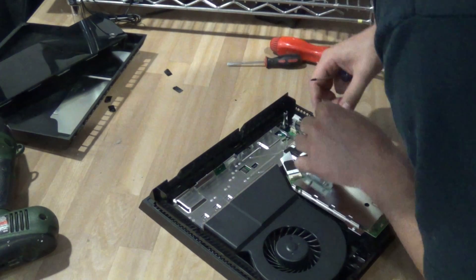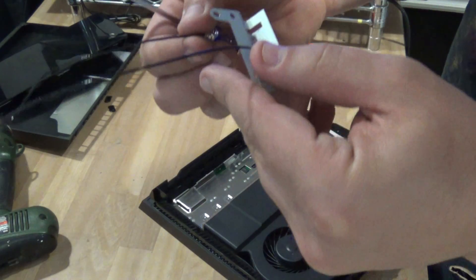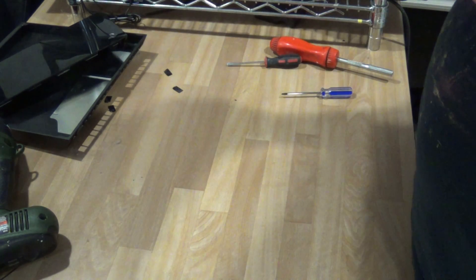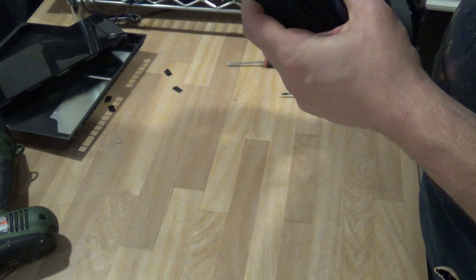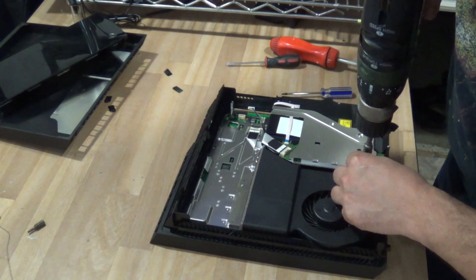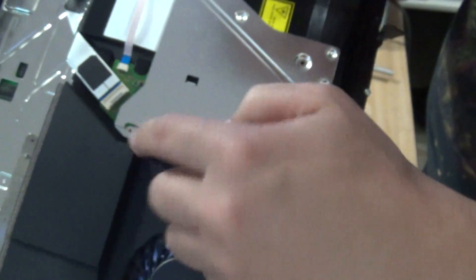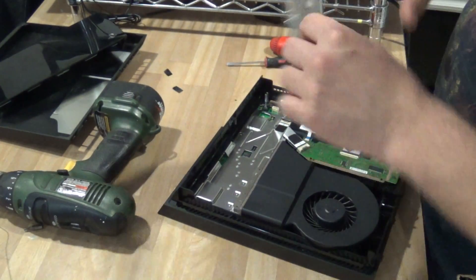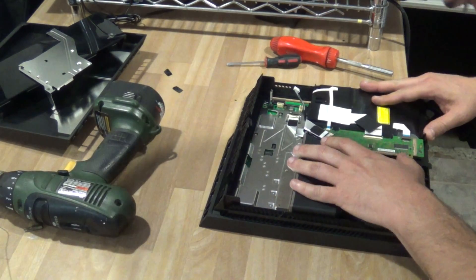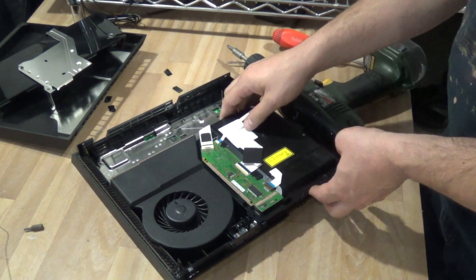This little Blu-ray drive cable comes out here. And the Wi-Fi/Bluetooth antenna — so we got a little piece of steel and a little piece of wire, nothing too special. Now let's get this Blu-ray drive out. There are three small Phillips screws over there — remove that little piece of steel, and one little screw there.